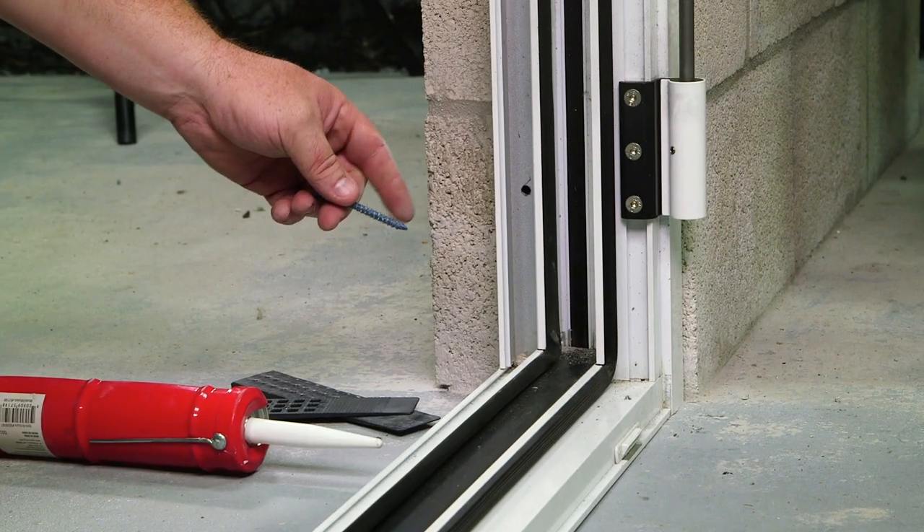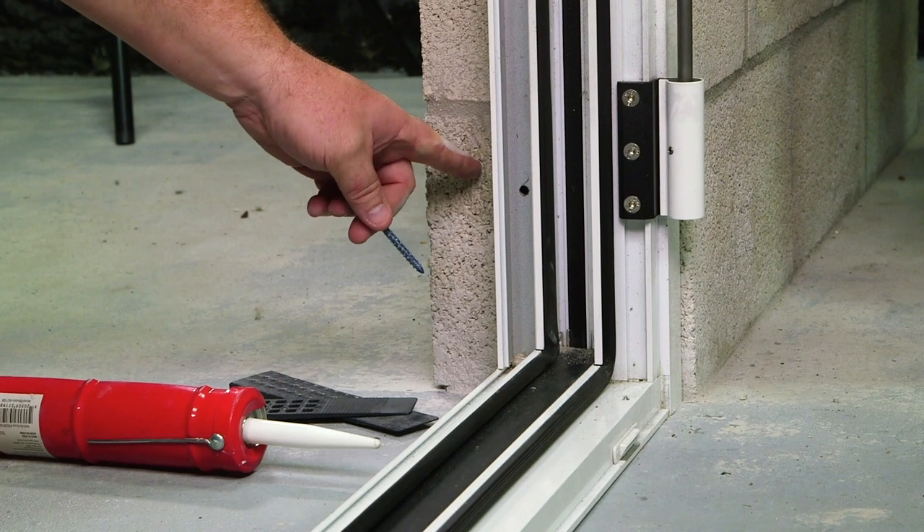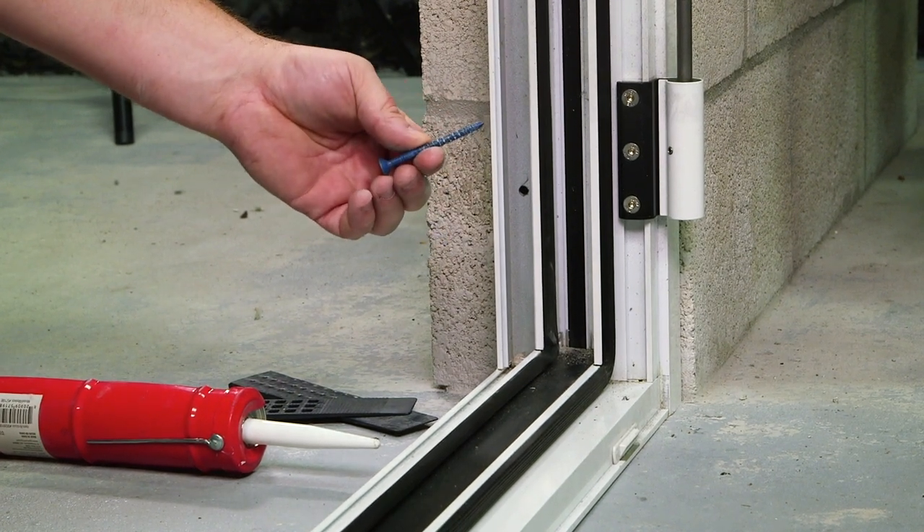I'm now going to follow the same process on the bottom right jam. I'm going to drill the block, apply the sealant, and hold it in place using my fastener.